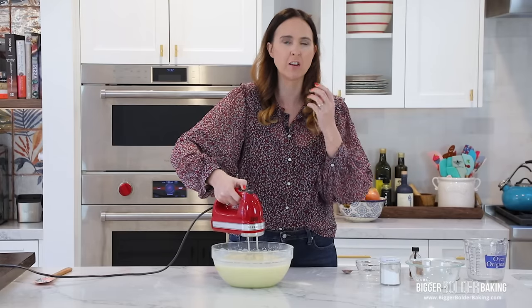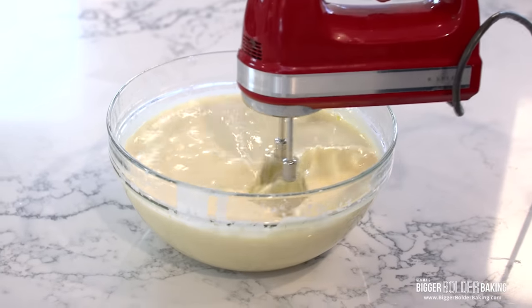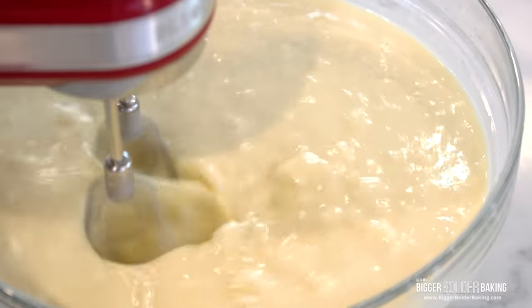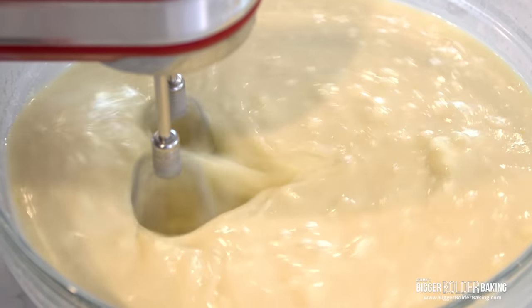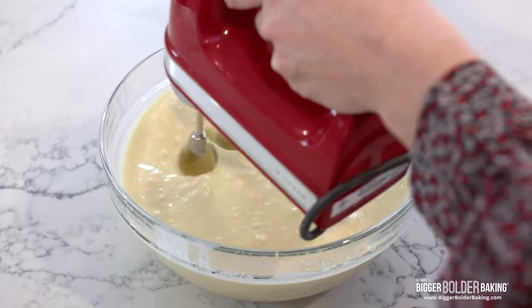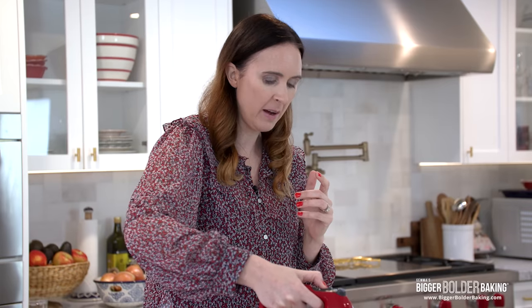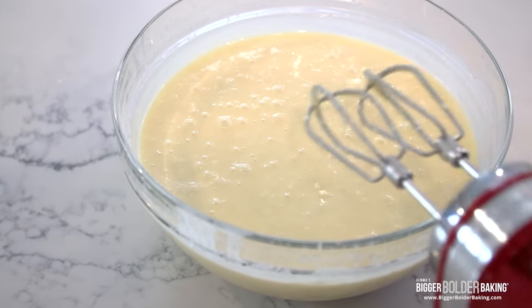You'll notice the more that you mix this, it starts to get lovely and thick because rice flour is a thickener. It's doing its job and it's what gives you that lovely chewy texture. It's one thing I love about mochi — when you bite into it, it's just kind of sticky. Now we're going to add in our room temperature butter, and then just keep on mixing until your butter is pretty much fully combined. You might see a few little lumps — that's fine, just keep on going. Make sure your butter is at room temperature; this is super important, otherwise you won't be able to get it to blend in. I leave mine out overnight. That's it — that's a really simple batter.